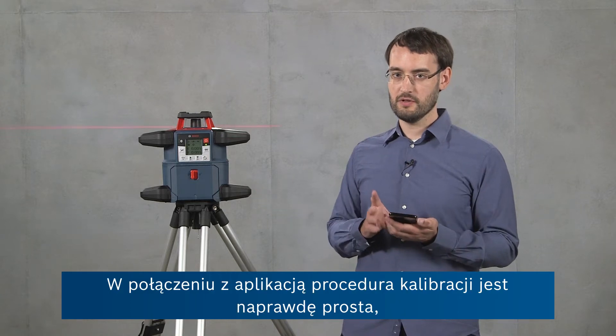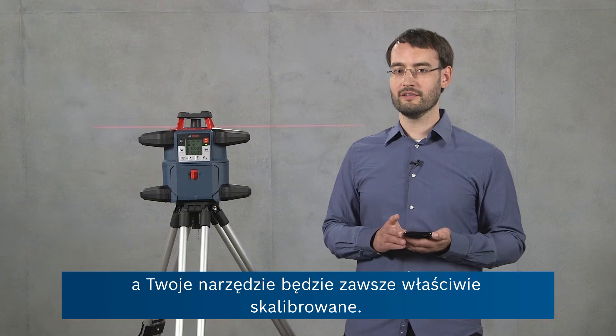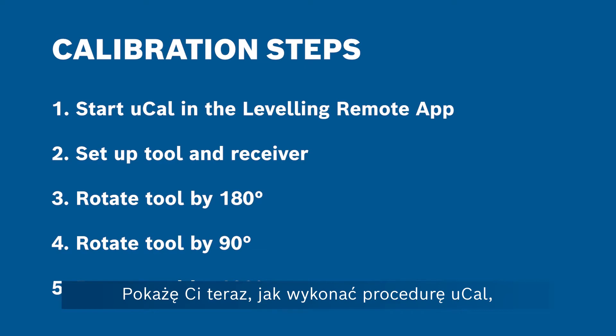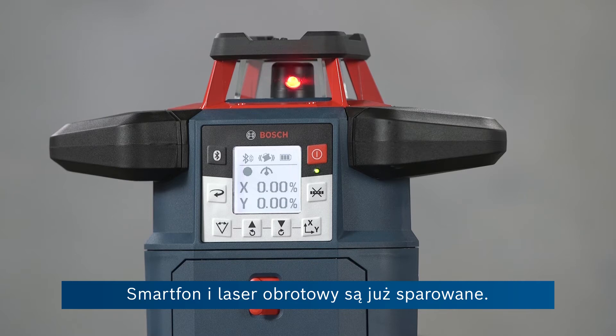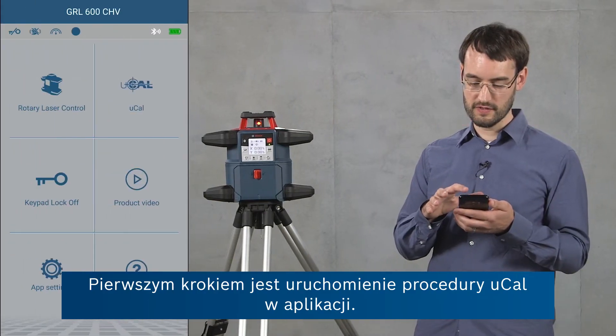It's really simple using this process with the app and your tool will always be calibrated. Now I'm going to show you the uCal procedure which allows you to calibrate your GRL600CHV on the job site in five fast and easy steps. The smartphone and the rotary laser level are already paired. The first step is to start the uCal procedure in the app.